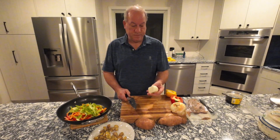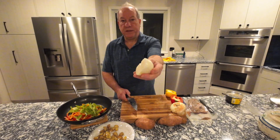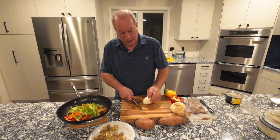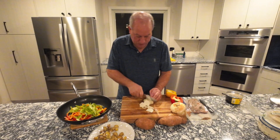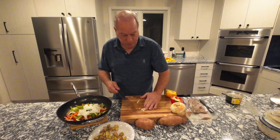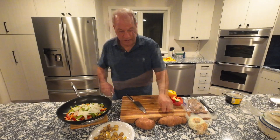Now the onion — it's a pretty small onion, so I'm just going to leave it the way it is. I'm going to go ahead and julienne it. This half of a small onion is plenty; I'm not going to put more.